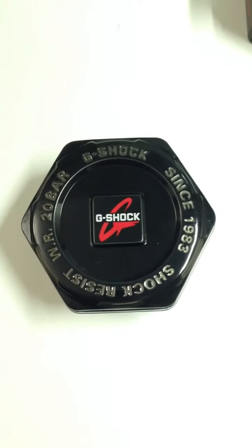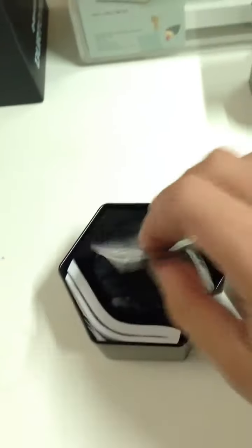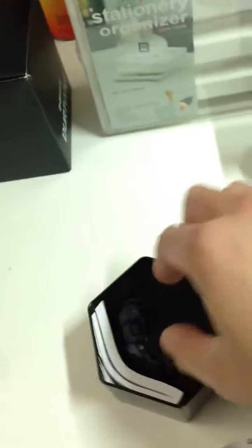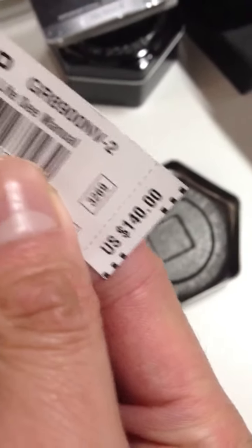What's going on guys, Paul Carbio 83 coming with another unboxing. This is part of the limited military in blue line. Once again didn't come with the correct box, but whatever. Module 3269 instruction booklet, pretty thick, and didn't come with the watch. We are looking at the GR-8900 NV-2, going for 140 dollars.